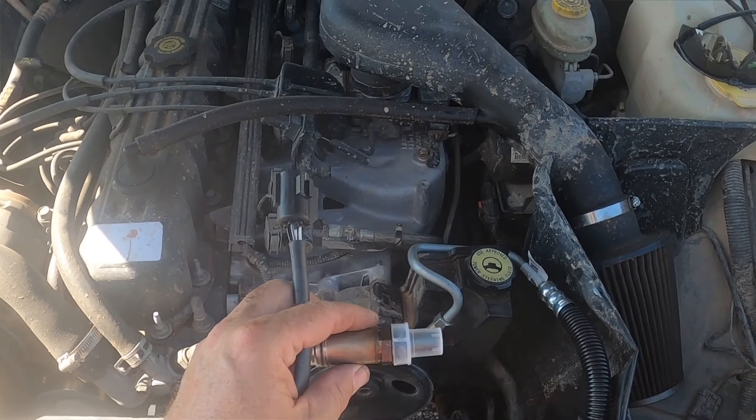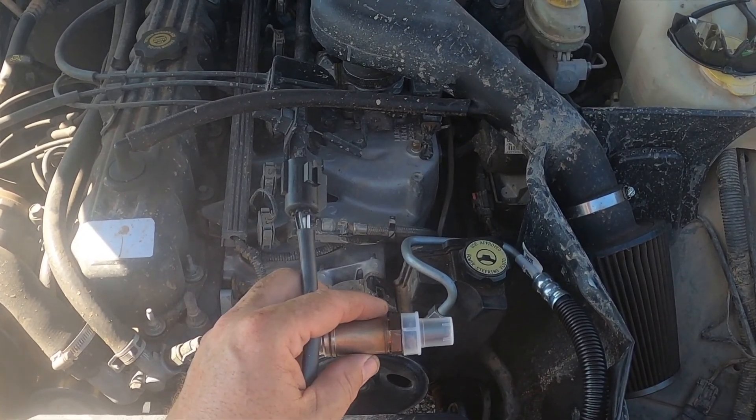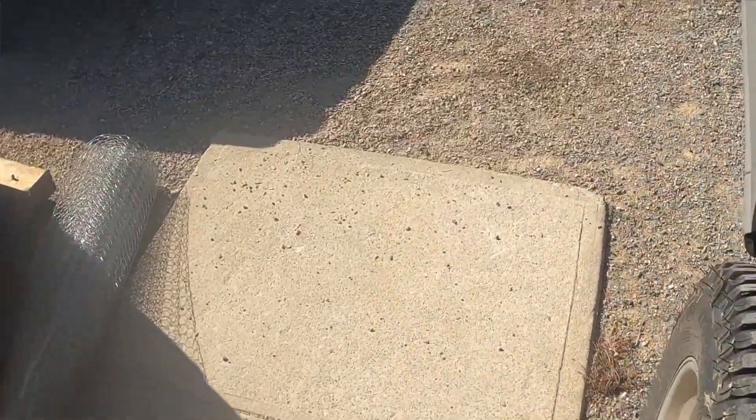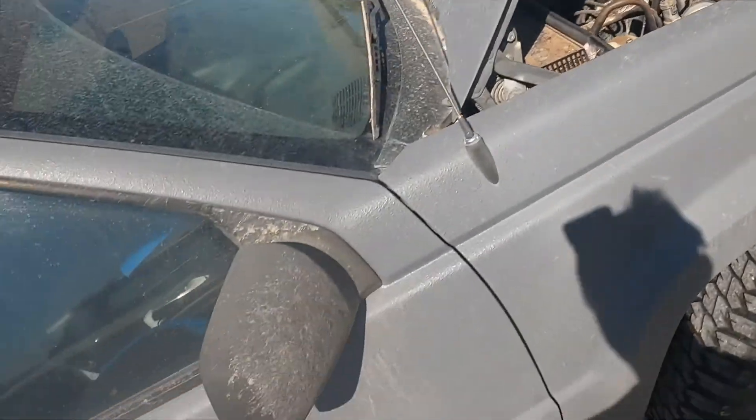Right now we're going to change out the oxygen sensor. The exhaust is hot right now so we'll wait just a bit on the oxygen sensor. I really don't want to lay on this dirty ground but I guess I have no choice.